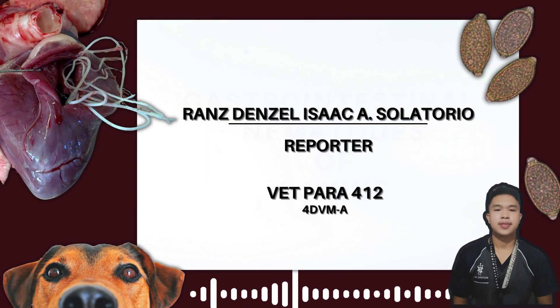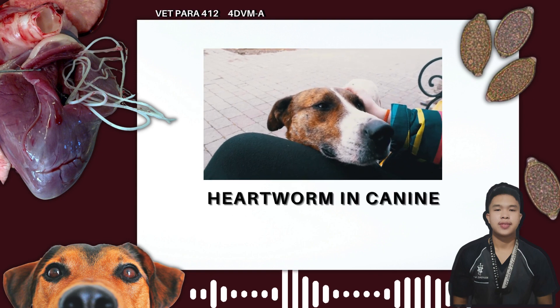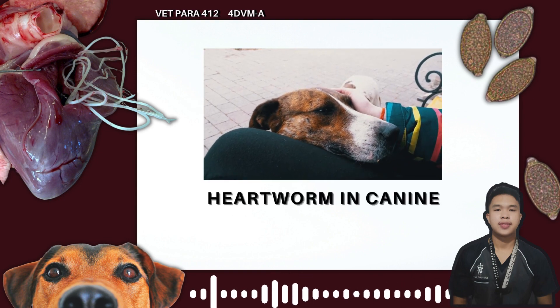Hello, I'm Ren Soltorio from Group 3, 4-Div-M-A of Veterinary Parasitology 412, and today I'm going to discuss the heartworm of canine.